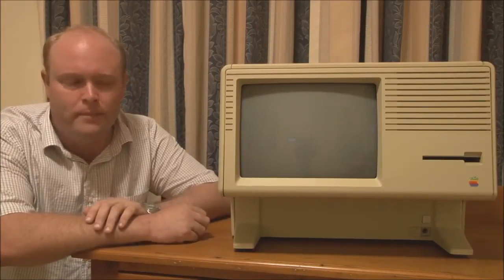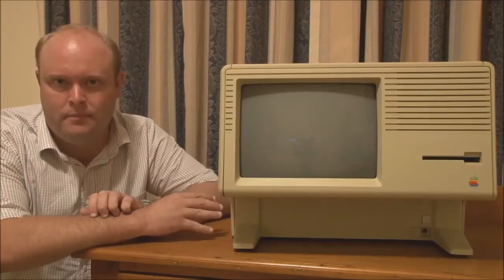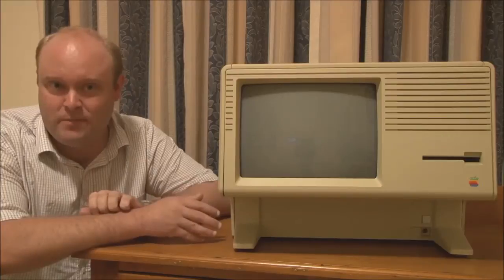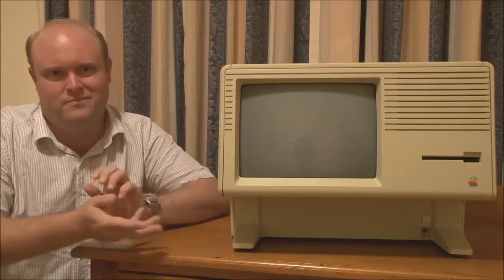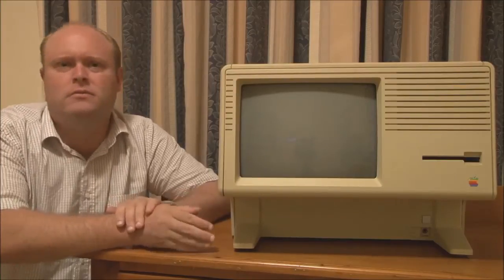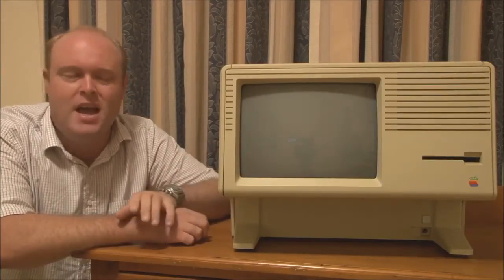By the time the Lisa 2 had been released in 1984, there were still no extra applications available for the Apple Lisa. It was such a poor seller in 1983 that Apple never really bothered to produce any more applications for it. They did update the Lisa Office System — the bundled applications such as the word processor, database, graphing program, and spreadsheet — but nothing new came out. So the Lisa had a relatively limited appeal. But Apple then decided in 1984 that, because the Macintosh had been such a great sales success, they should write software that allows the Lisa to run Macintosh software.